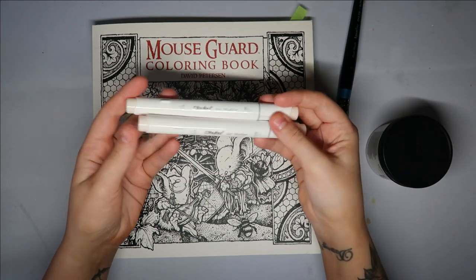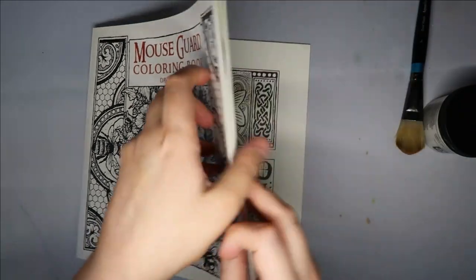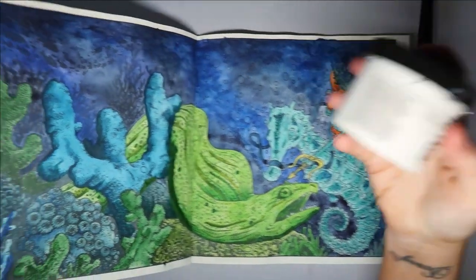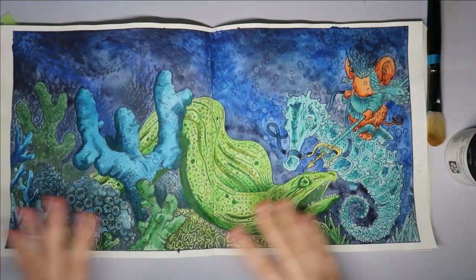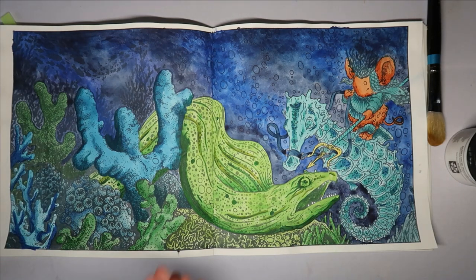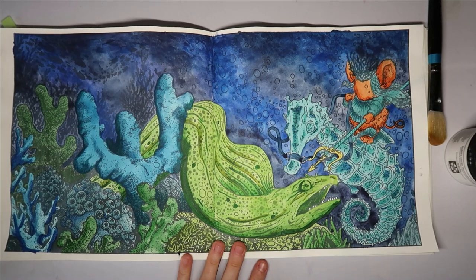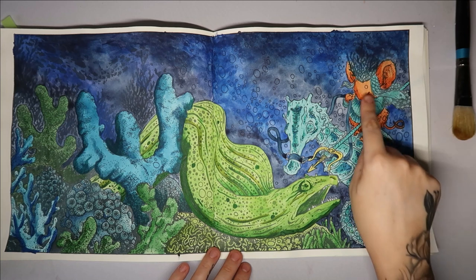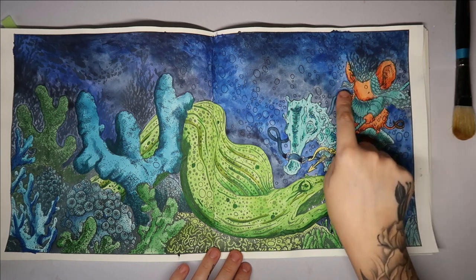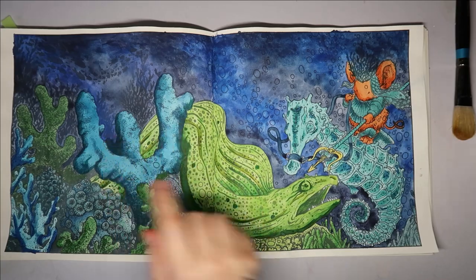These are the markers I really like, the Ohuhu ones. I prepped a page with the Daniel Smith watercolour ground, purely to use for watercolour - this is mostly watercolour. Then last night I already had my alcohol markers out because I was working on a different page, and I thought I'm going to test it. I tested it, and all the darker detail around here is alcohol marker.